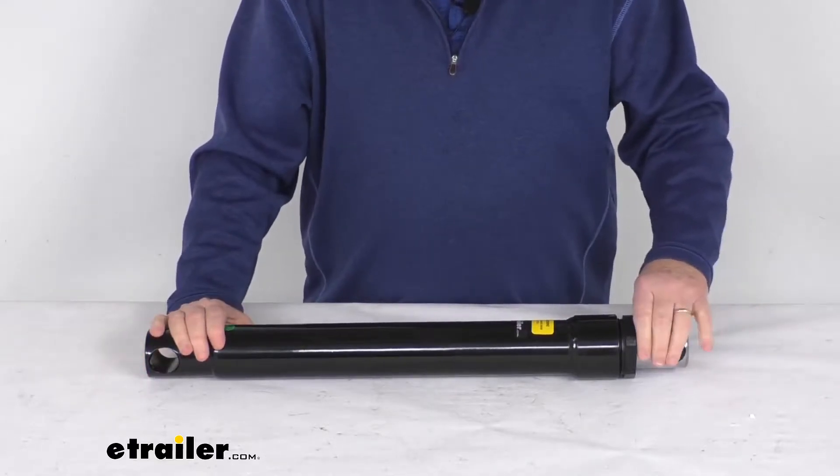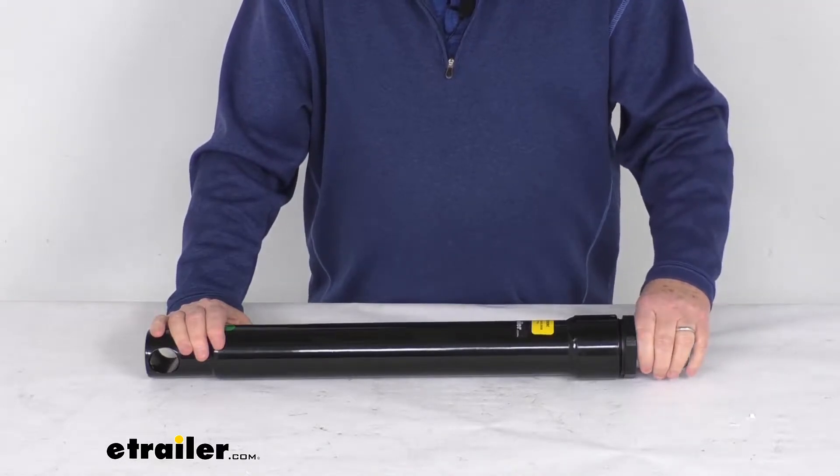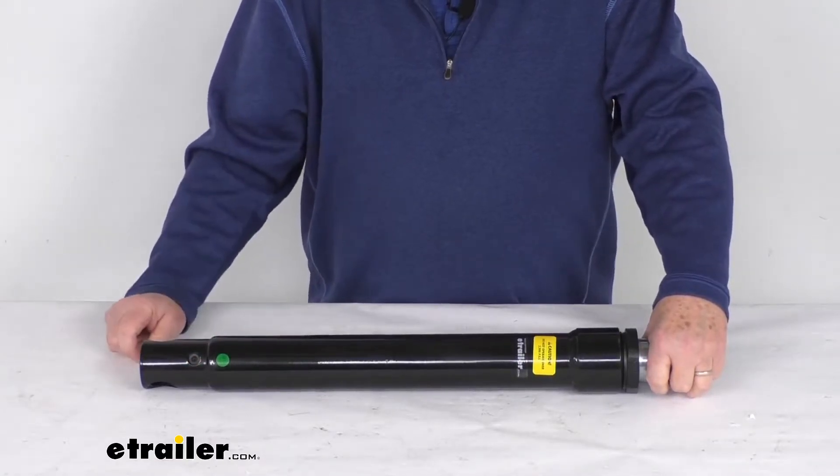This rod right here is what will extend and retract inside the cylinder, and that's to angle the blade to the side to plow snow off the road. The port right down here is what will allow the pressing power of a single acting cylinder.